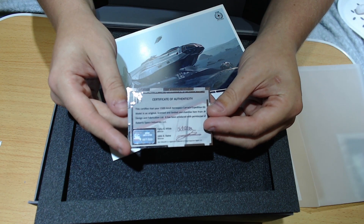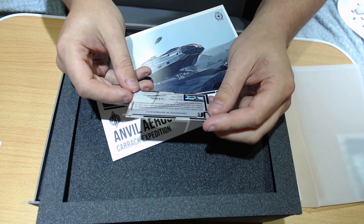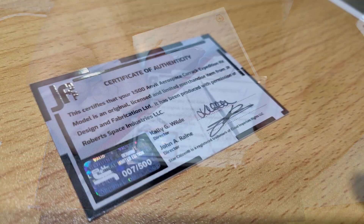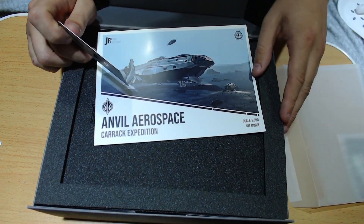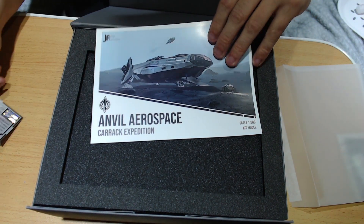So we have our Certificate of Authenticity. 'This certifies that your Anvil Carrack Expedition Kit is an original, licensed and limited merchandise from JR Design and Fabrication.' It has another hologram sticker — probably not going to focus very well on the webcam — but it says seven out of 500. So 007 — I got the James Bond model of the Carrack Expedition. There's lots of memes on the stream about changing the name to James Bond if you got the 007 model.